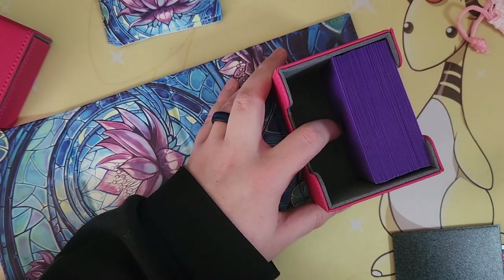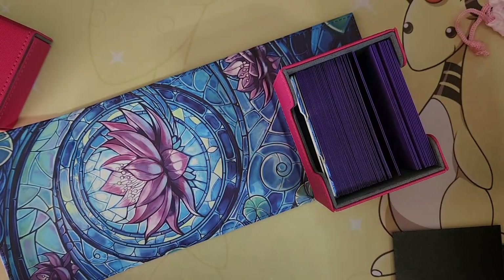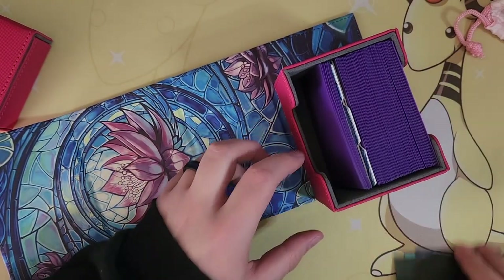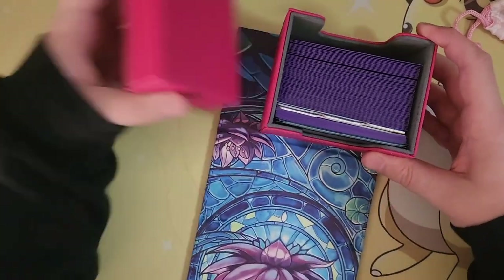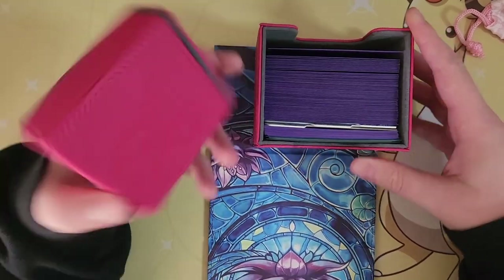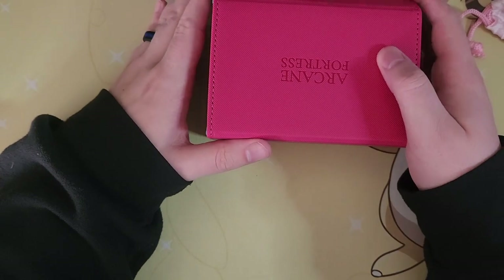You can fit the three dividers right in there, and then I've got some extra sleeves — not too many, but if you had a little bit more it works out. You can put your extra cards in the back half, and then put the dice box back on — it snaps in pretty magnetically. Lining it up so we can seal the deck box back up.